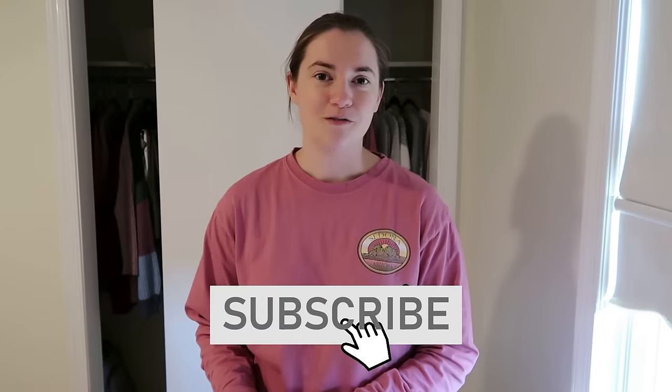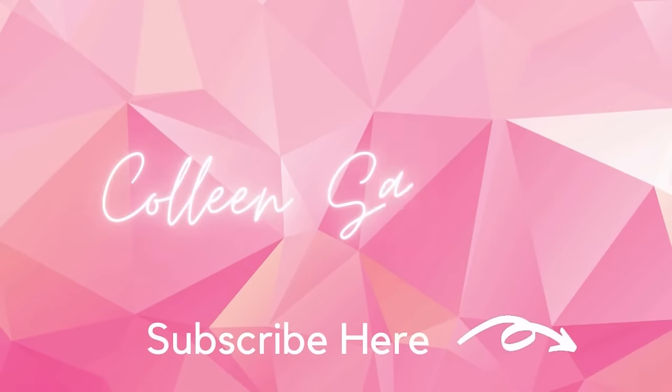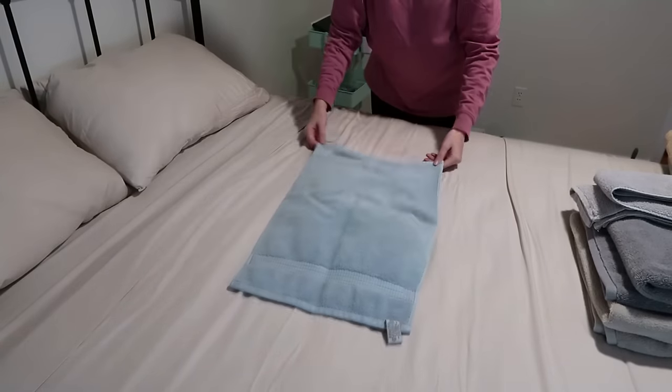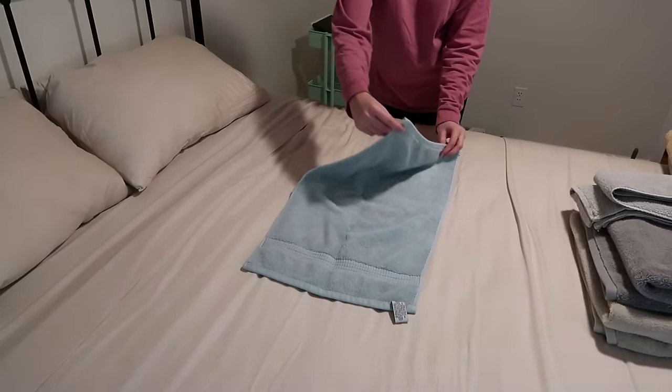I'll be showing you how to do this on towels of all sizes, from washcloths to full-size towels. If you're new to my channel, be sure to hit the red subscribe button down below and don't forget to turn on the notification bell. If you like this towel folding method, I'd love to hear from you in the comments below. In today's video I'll be teaching you two different methods of folding your towels, both involving rolling — they just end up with a different end result.